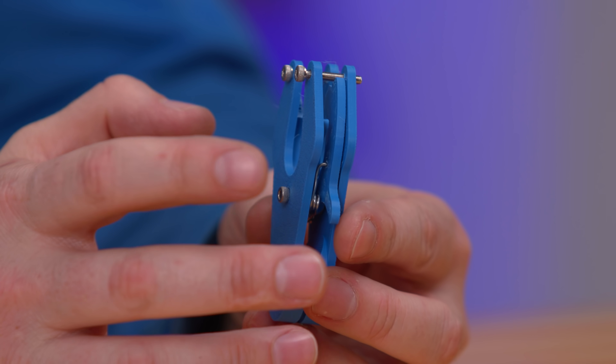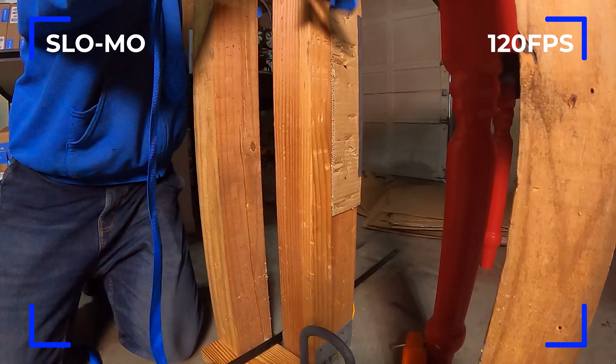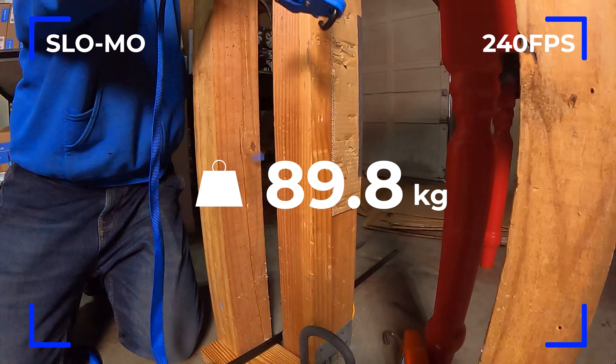Next up was ABS, and this surprised me. I was under the impression that ABS was going to hold on longer than PLA, but it seems like ABS broke a lot sooner. Looking at the model, it has less damage than the PLA counterpart. ABS broke at 89.8 kilograms — almost 90 spools of 3D printing material. You can actually see the pieces flying through the air in the footage. Do you think this ABS result is valid, or should we retest with a different ABS? Let me know in the comments.